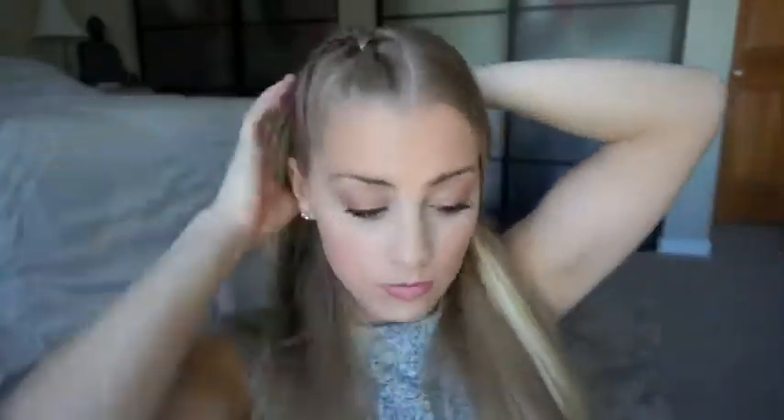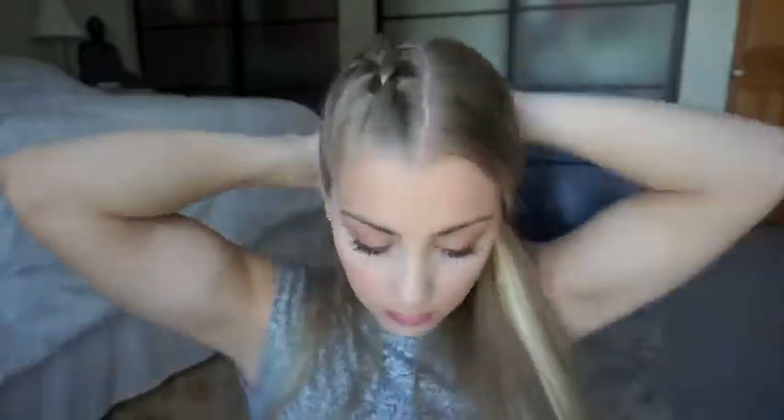Then I take the side piece and same thing — collect it with that hair, bring it underneath my middle piece, and that's my new middle piece. I just do it all the way down.